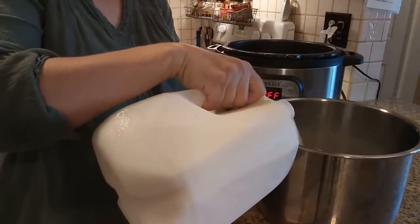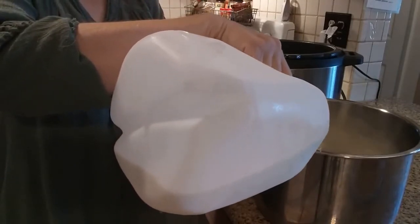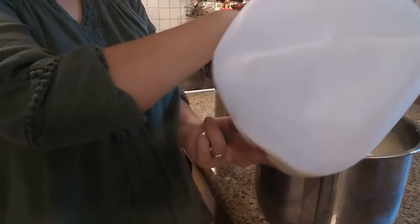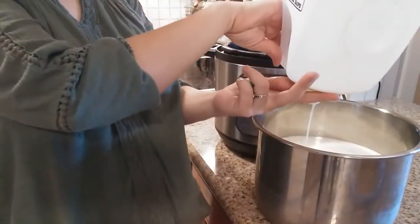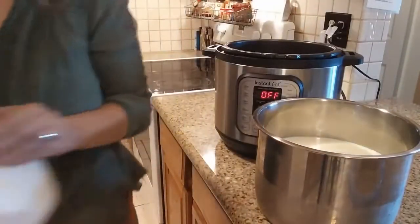I'm just going to add one gallon of milk. You can use any milk you like — whole, skim, any milk. We just use regular whole milk because that's all we have. We get raw milk from the dairy, so it's not skimmed or anything.